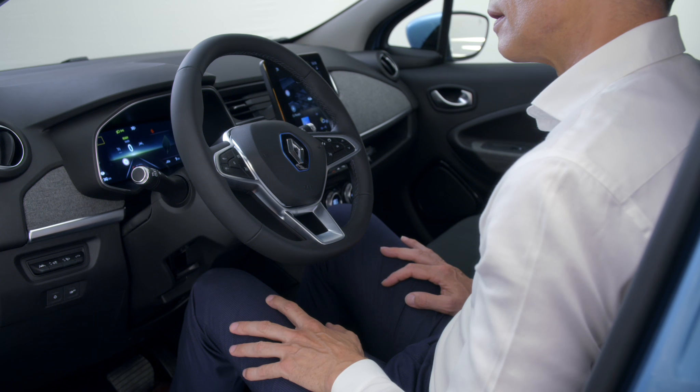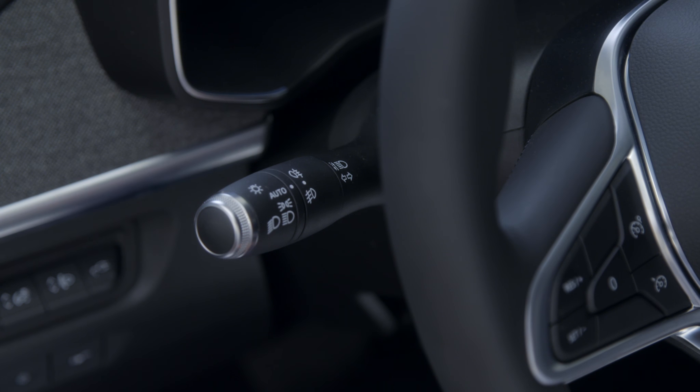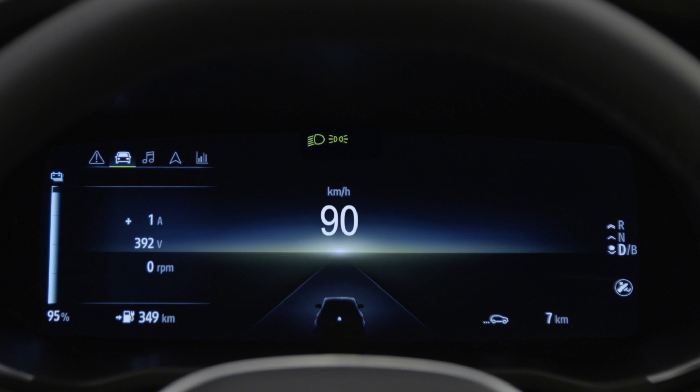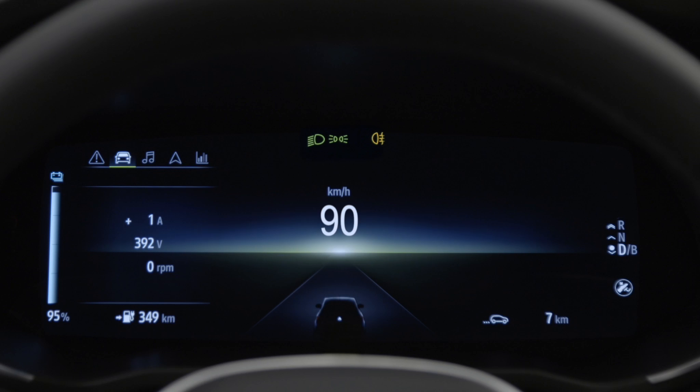To switch on the front fog lights, turn this ring upwards then release it. Turn it downwards and release to switch on the rear fog lights. Repeat the action to switch them off. The green indicator light on the instrument panel shows that the front fog lights are on, while the orange indicator light is for the rear fog lights.